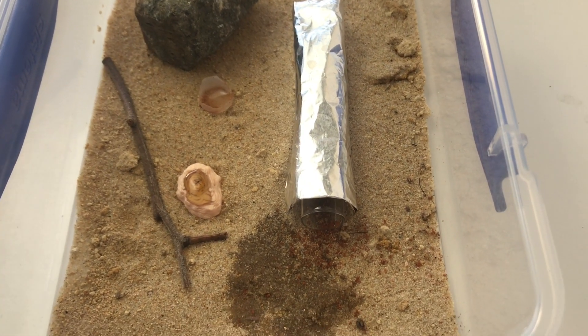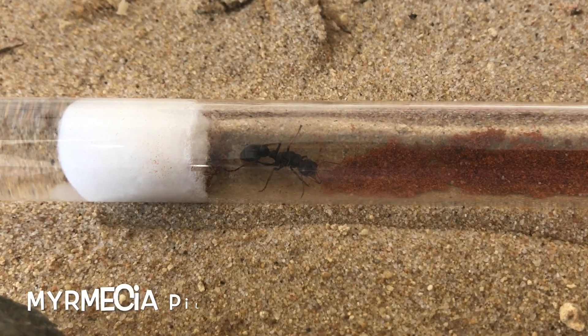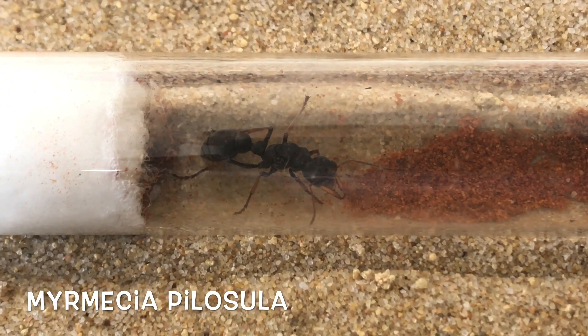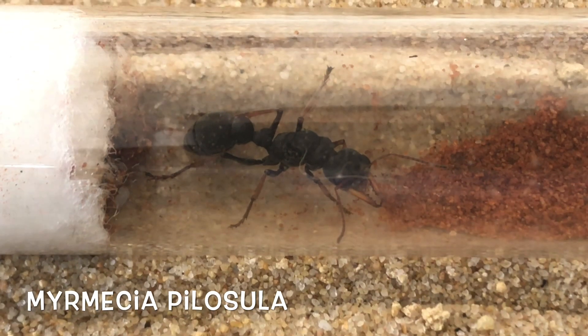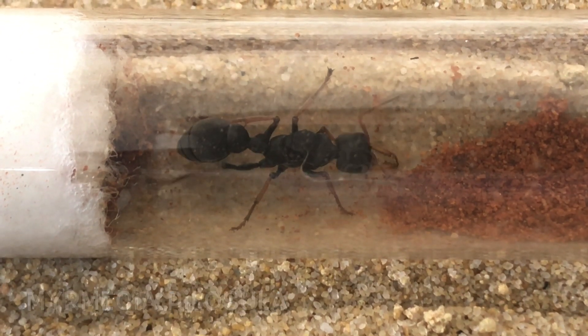Now what is she? Well let's have a look. There she is — Myrmecia Pilosula, jumping jack bull ant. These guys are pretty famous and they've got a nasty little sting.